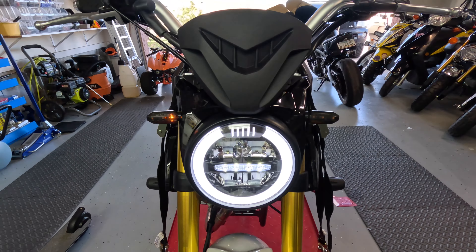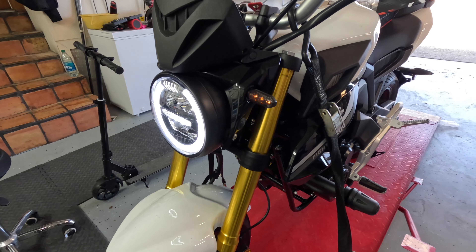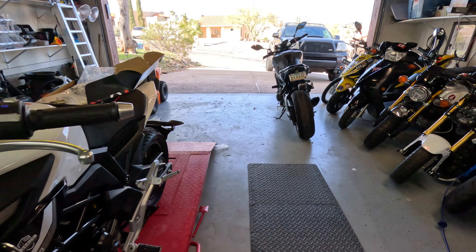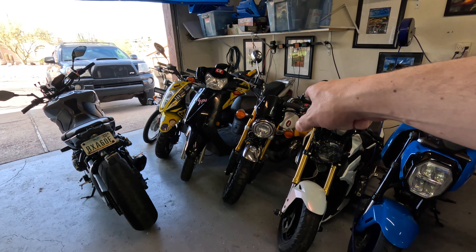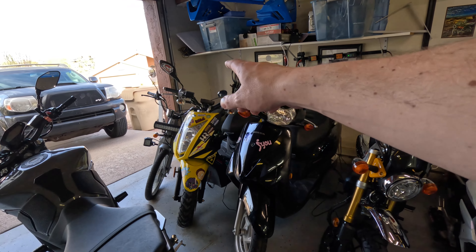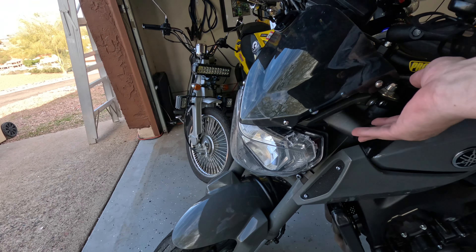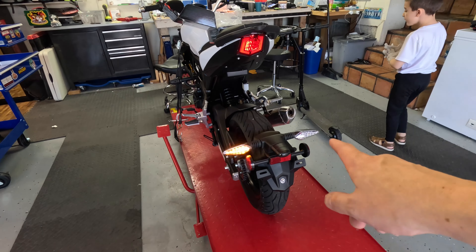That looks pretty good — not better than the stock ones, but pretty normal for any motorcycle. One of the first things you do is a rear fender delete, relocate the plate, and put some new blinkers on. I don't think I have very many bikes that still have their stock blinkers — my monkey bike still does, which I actually kind of like, so I might keep those.